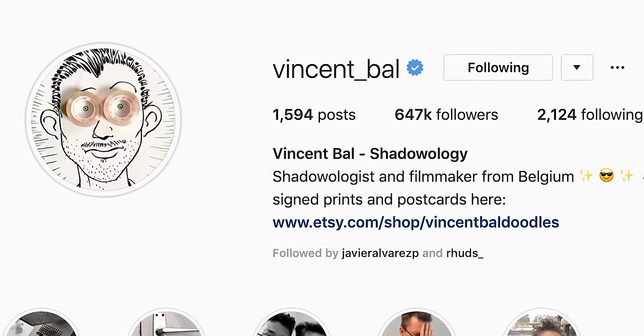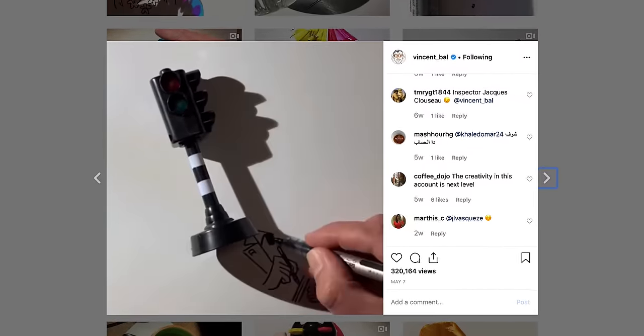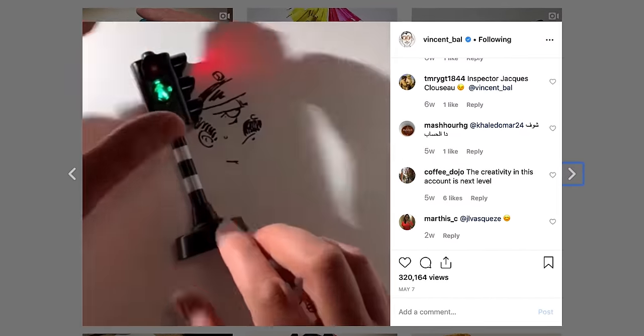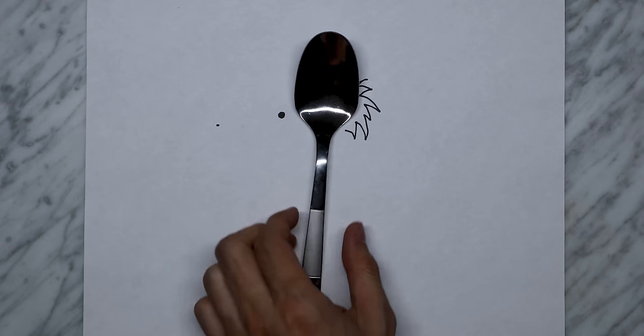All right, we're indoors in my office and we're going to go over these — what are you calling them? Shadow drawings. They're actually inspired by a guy on the internet, Vincent Ball — you can look him up. He makes these amazing things where you basically take a household object, put a little sketch on the paper, and with the right lighting you can get a cool image. So we're going to jump into the first one, which involves this spoon.